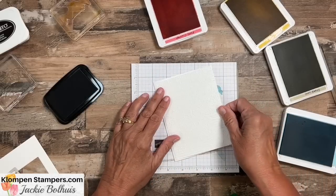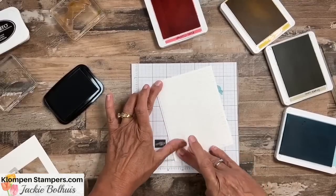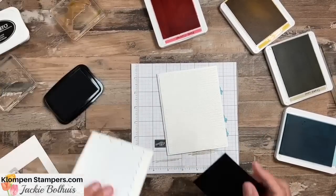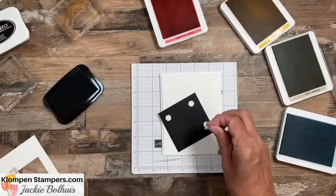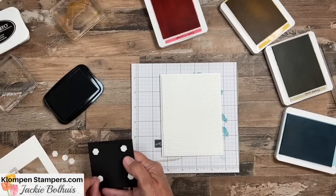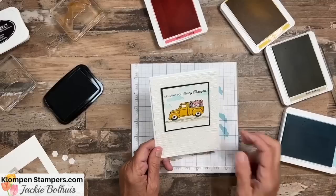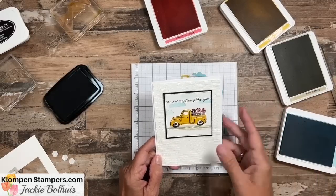I thought this gave the front of the card some really nice texture. I'm all about textures — images and layers can be super simple, but once you add some texture, that's the wow part of your card. And then of course we need dimensionals. So let's flip that over, pop on some dimensionals, and we are just about done. No linen thread, no embellishments, nothing — it just makes a cute card and that truck just pops on there.